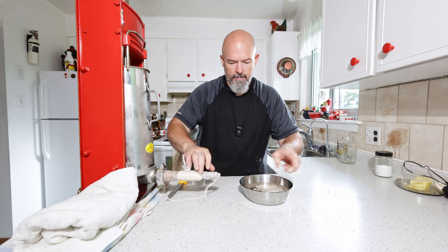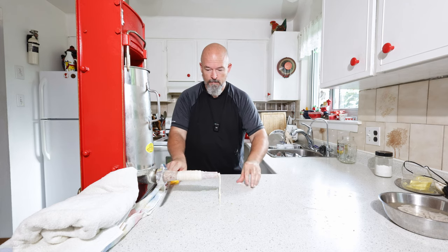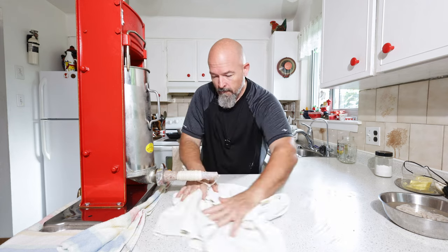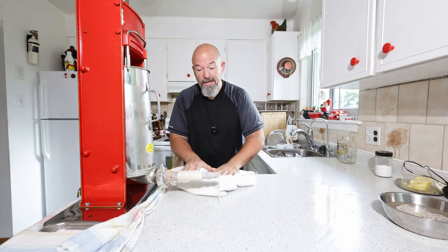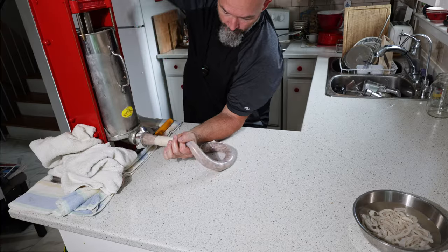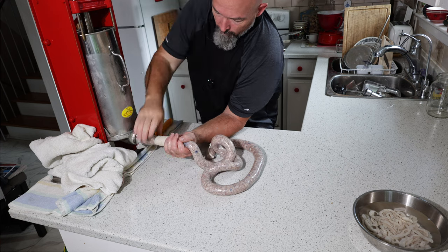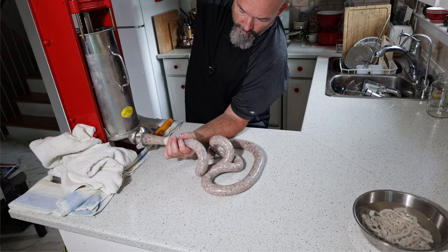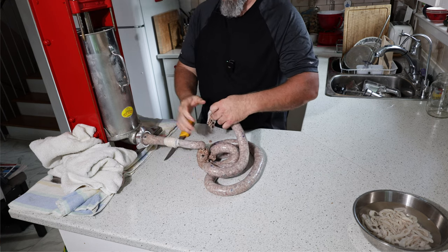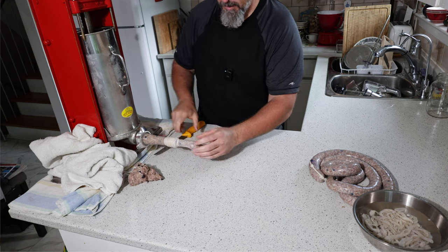Tie a knot, nice and snug. I'm just going to wipe this down, keep the areas as clean as we can. Push this forward a bit. And it's okay if you break it — just cut it and you'll start again.